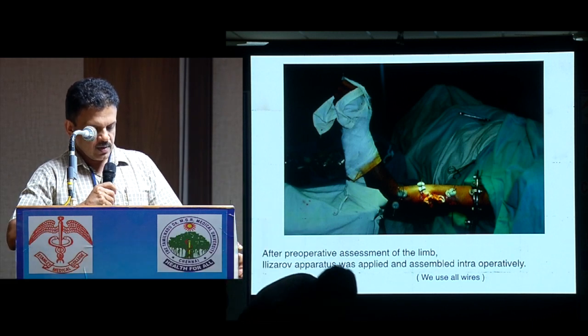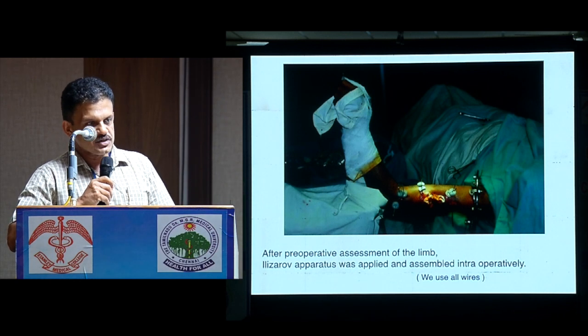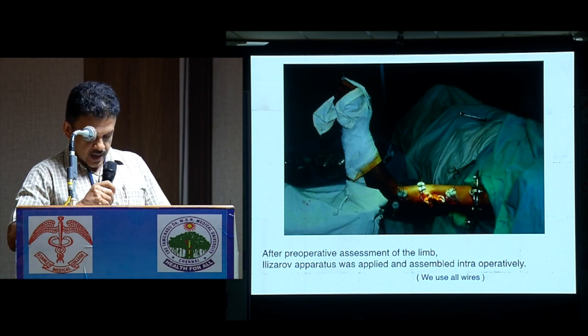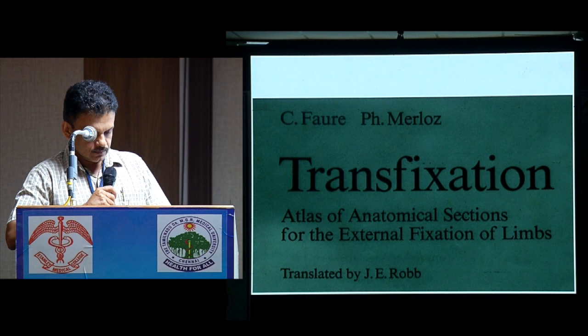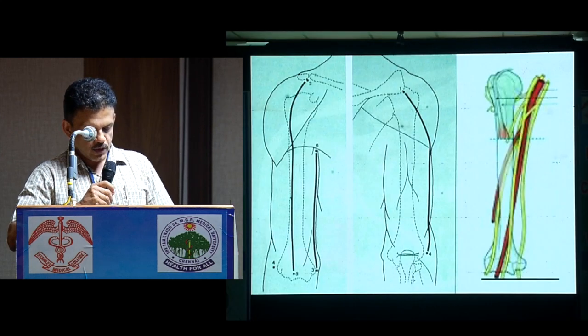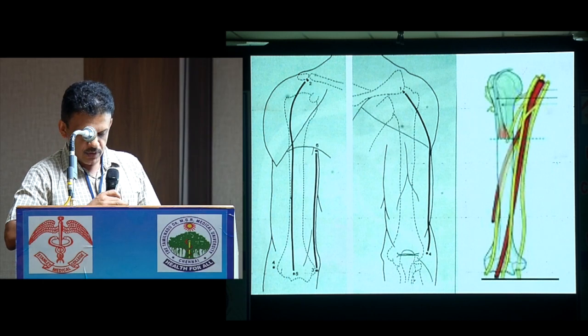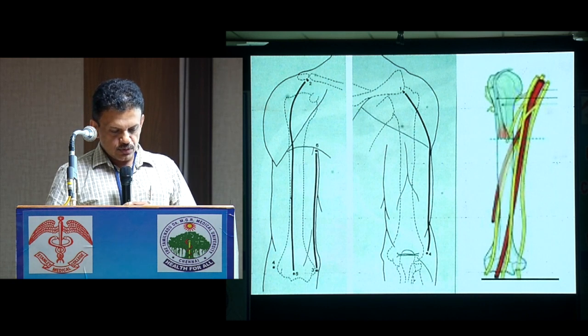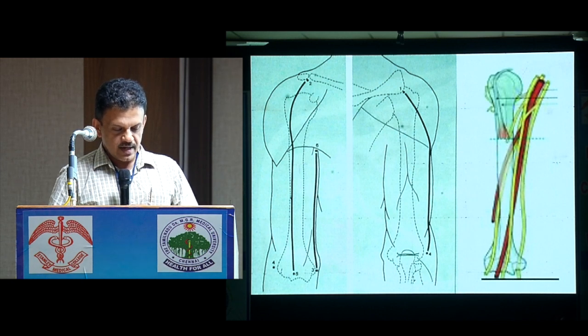This is how it looks with the frame — we always follow the traction method. It is a progressive construct. After traction, wires are passed, and then we mount the rings one by one. I follow this book for safe corridors of wire insertion. An imaginary line is drawn from the lateral epicondyle to the center on the anterior plate — from the medial epicondyle posteriorly to the lateral epicondyle. That line defines the safe zone.